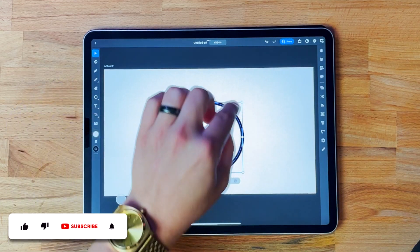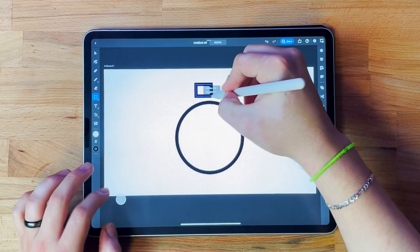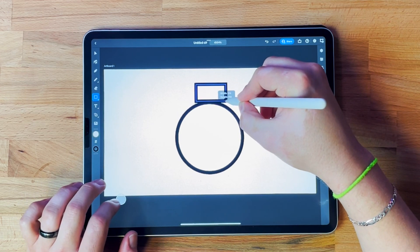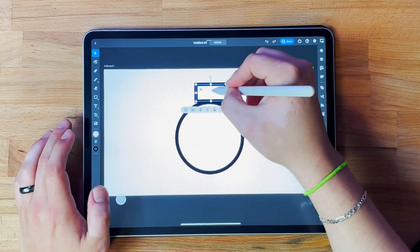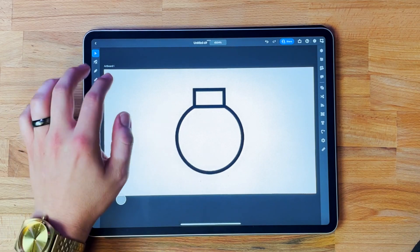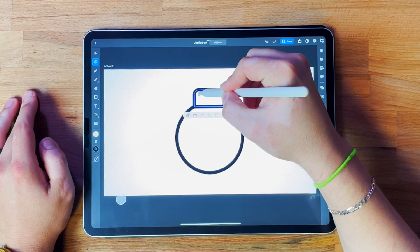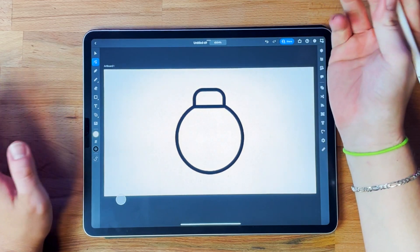So what I want to do next is get the cap of the ornament made. I'm going to go back to the shape tool and click the rectangle. I don't want to hold the constraint button because I want it to be more of a rectangle, not a square. Once I've got it where I want it, I'll select my select tool and place it right there. I think this would benefit from rounded corners on top, so I'm going to grab my direct selection tool, highlight the two top points, and that gives me a little bezier anchor I can pull to get a nice rounded corner.